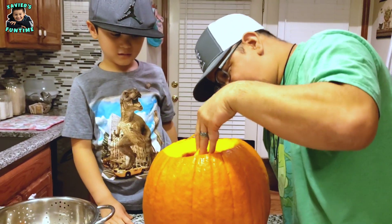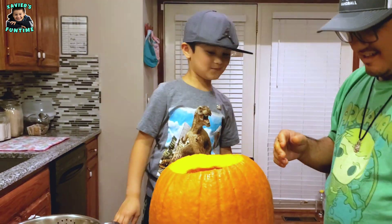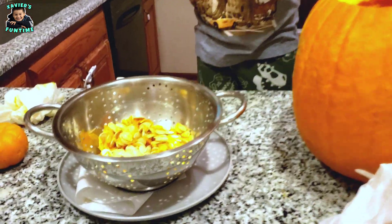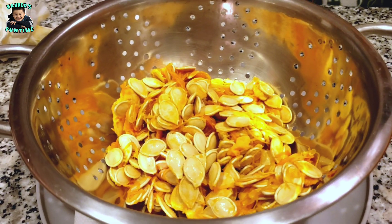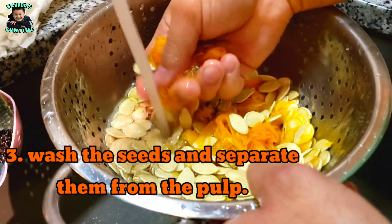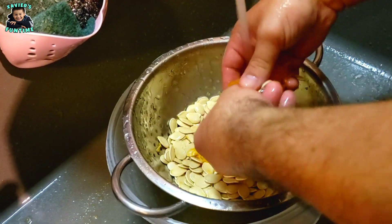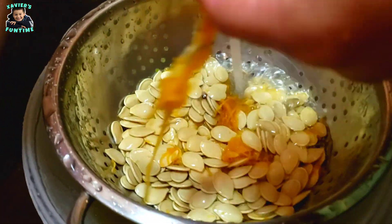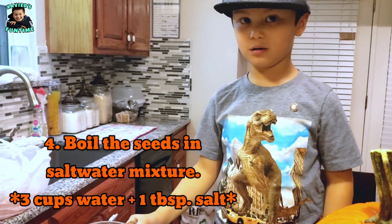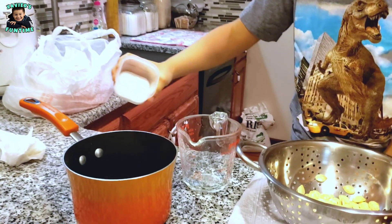There's no more — looks like we're ready. Let's get these seeds washed up, get our hands washed up, and get ready to start preparing. Now my pumpkin seeds are all clean and now we're gonna boil them. We're adding water and salt.